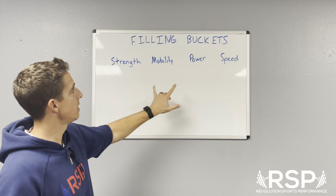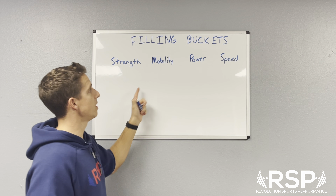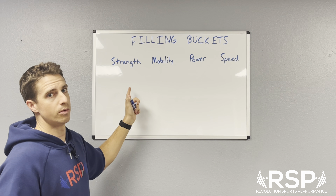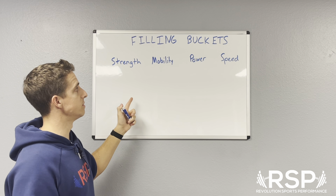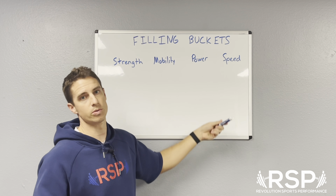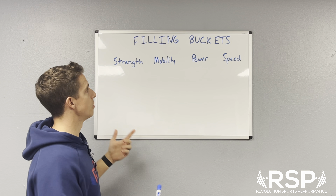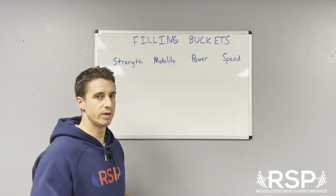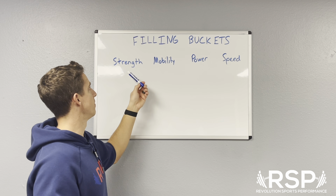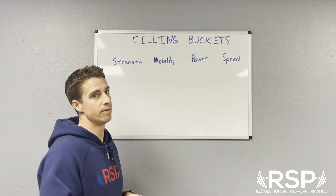We're going to talk mainly about high school athletes today. When we look at this, we ask: if we fill up or concentrate on filling one of these buckets, which one will overflow into the others the most? For instance, if we believe that's mobility, we would really work on mobility for the athlete, and that should help affect strength, power, and speed more than any of the other buckets would.